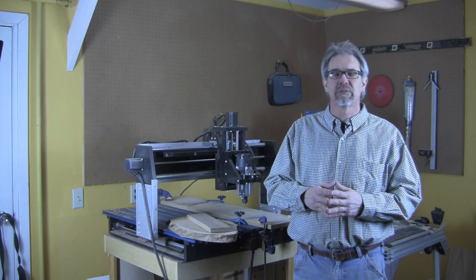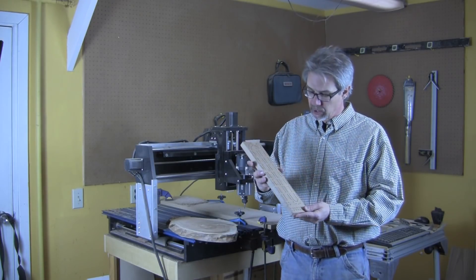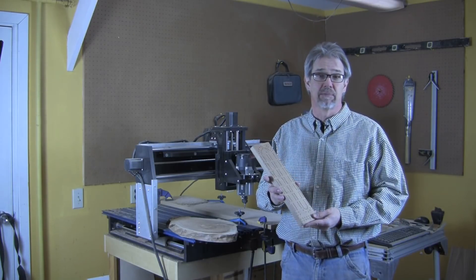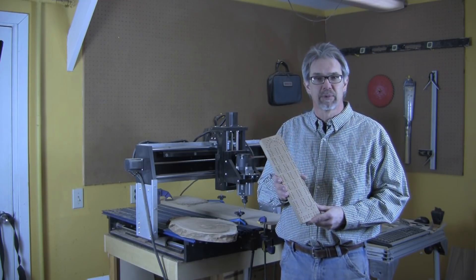I can drill holes pretty accurately, and I can drill a bunch of them, but what if I had to drill over 200 holes and drill them all perfectly? Say, if I was going to make a cribbage board. That's a task that the CNC router can do perfectly every time, and so I'm going to use the CNC today to help me make some gifts — some cribbage boards that I'll be able to use later.